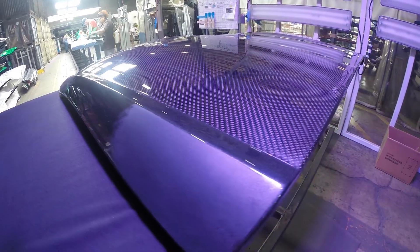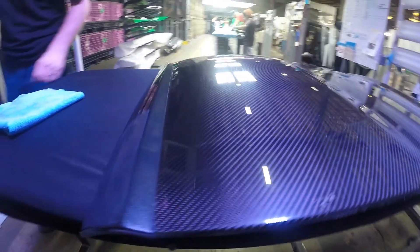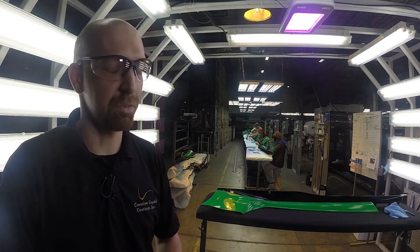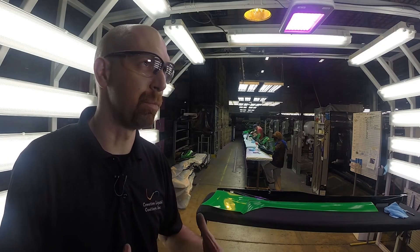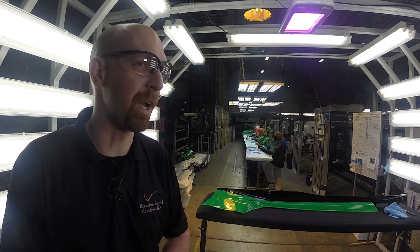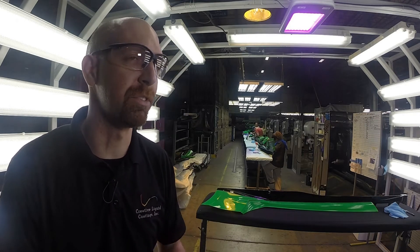Instead of trying to inspect out your defects, this actually highlights and calls them out for you. From fingerprints, sanding dust, anything that's on the surface of the part — it actually changes and draws it out. It's like wiping a highlighter across your part and it finds it all for you, so all you got to do is target those specific areas.